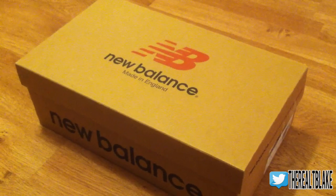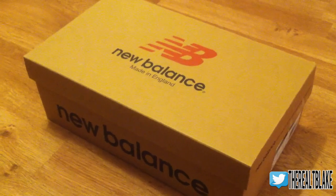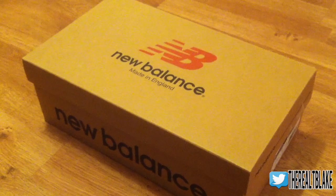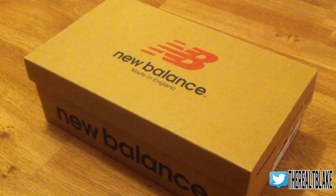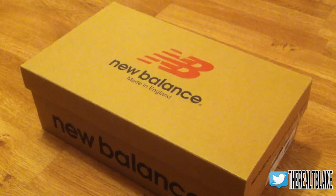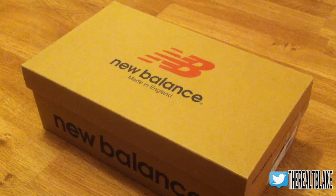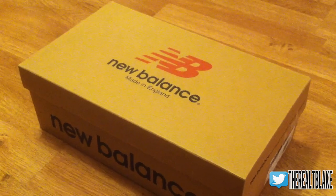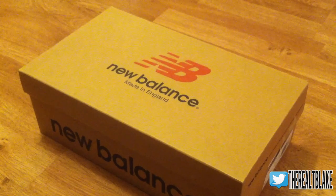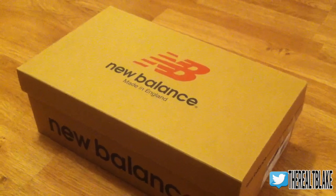Hey guys, TBlake here. Today I'm getting around to reviewing the New Balance made in England. These were given to me as part of the Secret Santa from Christmas time. I had to wait a little bit because I thought I'd brought my charger for my DSLR and I didn't, so I'm using my iPhone for these. I figured I would do a quick review, let you know what the concept behind the sneaker is, and then show you a cool lace swap I did. Let's get right into it.